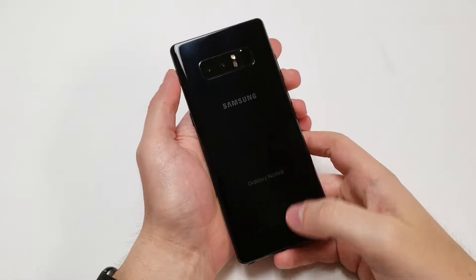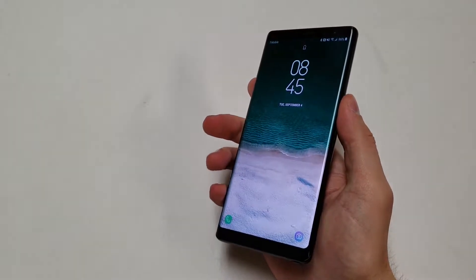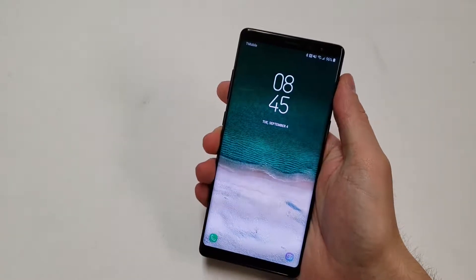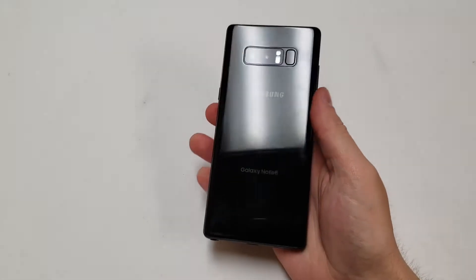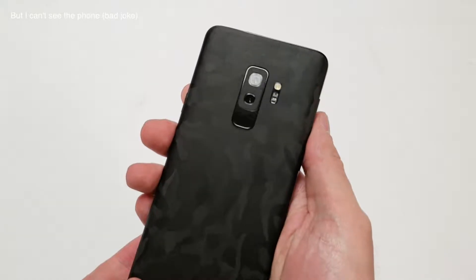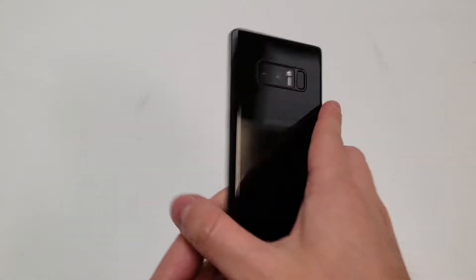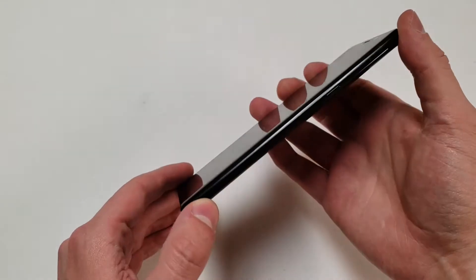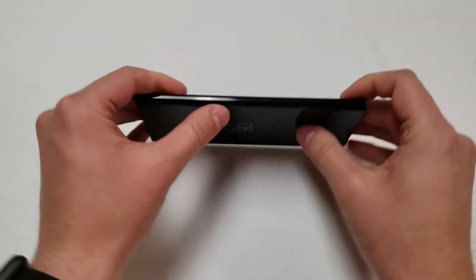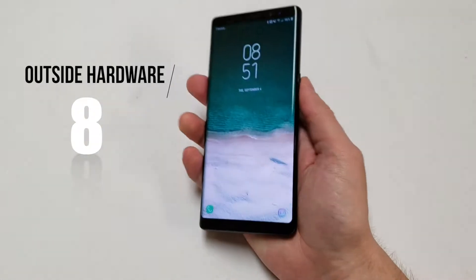Starting with the frame score: the phone is made of glass and metal with curved front and back glass, making it easier to break but fantastic looking. Samsung has been making curved phones easier to hold, and this design is similar to what was going with the Note 7. The Note 8's design feels like the right direction, though the fingerprint sensor placement is awkward — you really need to rely on face detection or iris scanning. The all-black design is really amazing. Overall, the outside hardware gets an 8 out of 10.